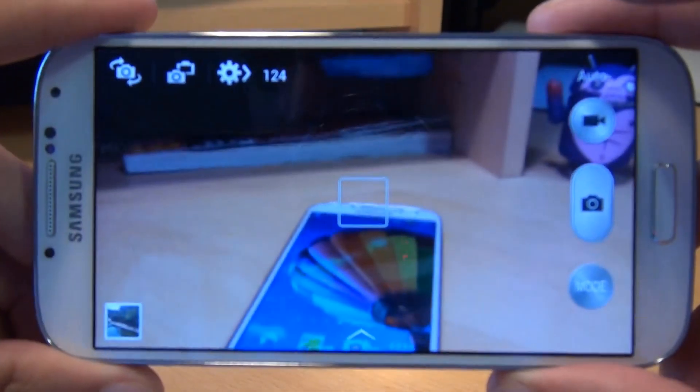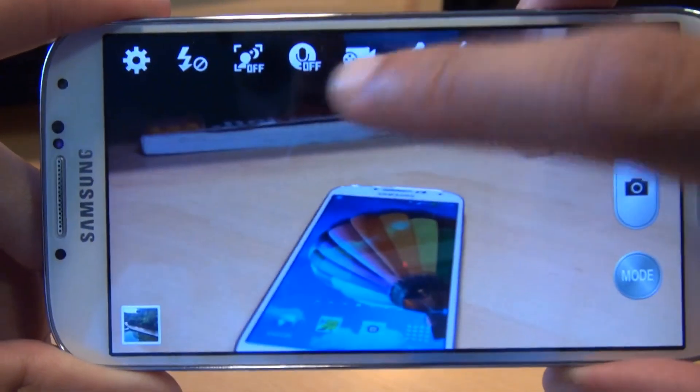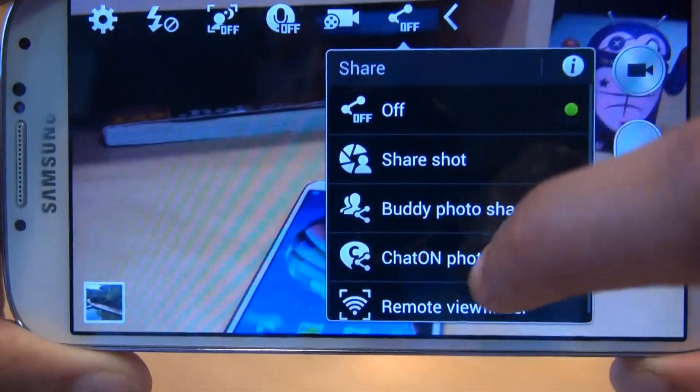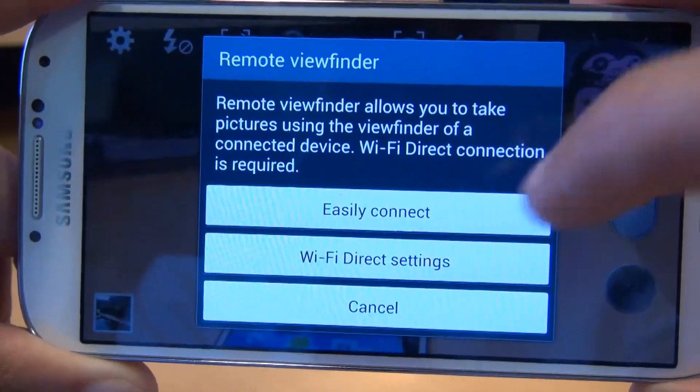Once the camera application is loaded up, see this cog in the top left? Tap that. It'll give you some more options. At the end of the options, you've got the sharing option with the offer next to it. Tap that. That gives you a submenu. On the submenu right at the bottom, you've got a remote viewfinder. Tap that.